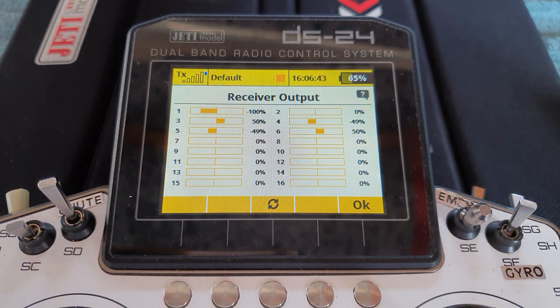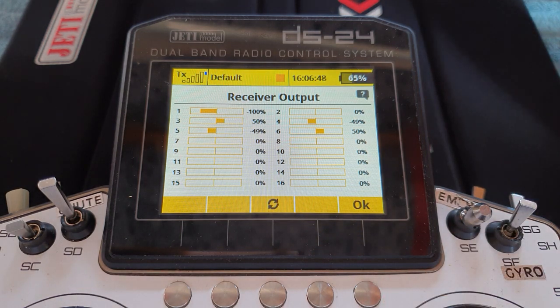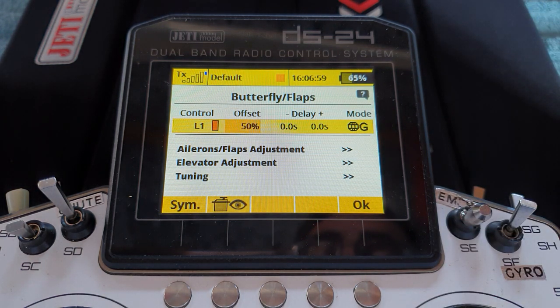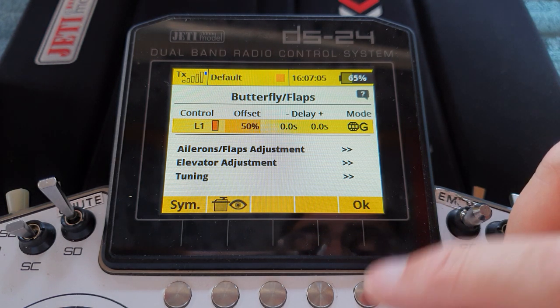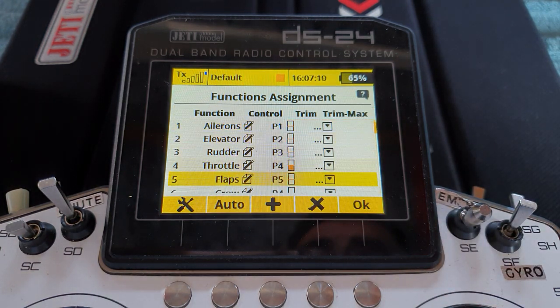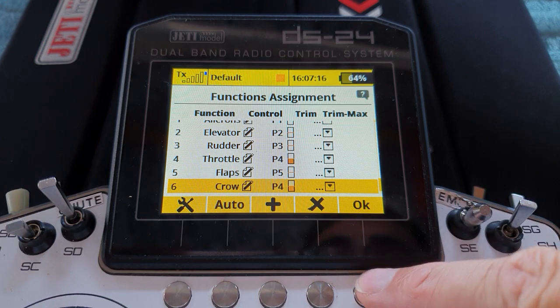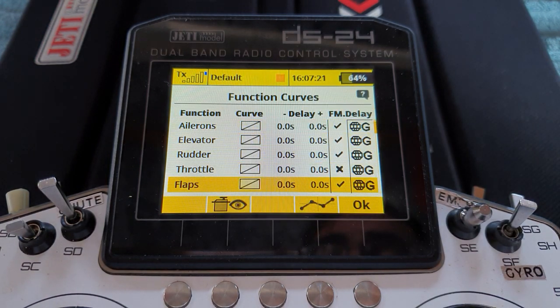All we've got to do is solve that bit where the user wanted it to remain fully open from minus 100 to minus 75, because as you can see they're moving there. How do we do that? This is where we get a little bit creative. There is no way of having something like a function curve or multi-point curve within the logic switch or within the butterfly menu at this point, sadly. But what we can do is give ourselves an input that has a multi-point curve.